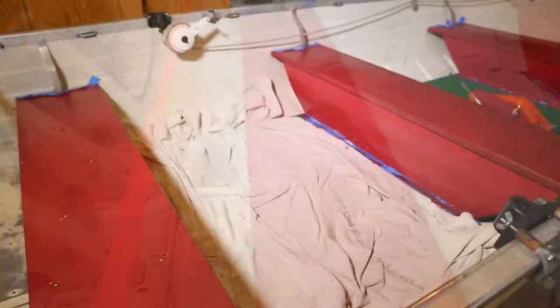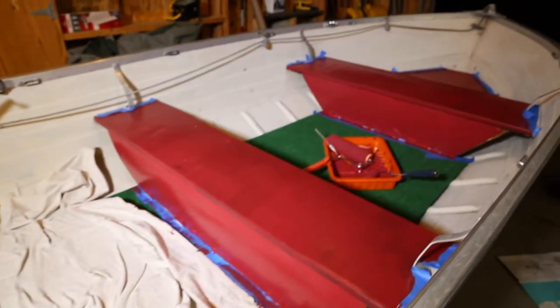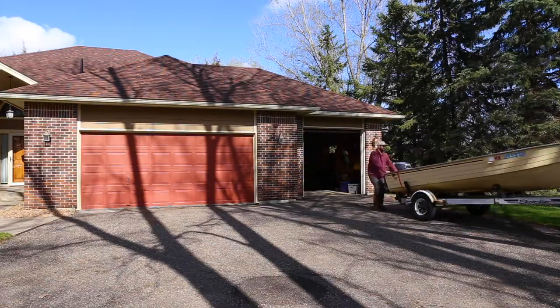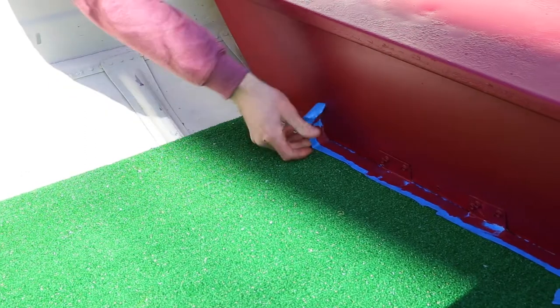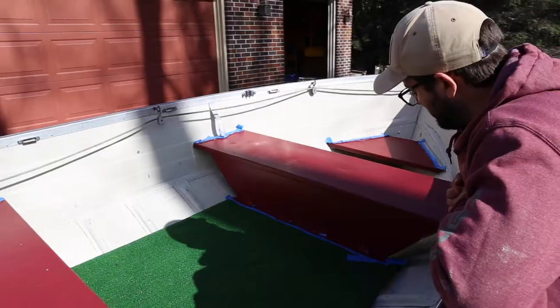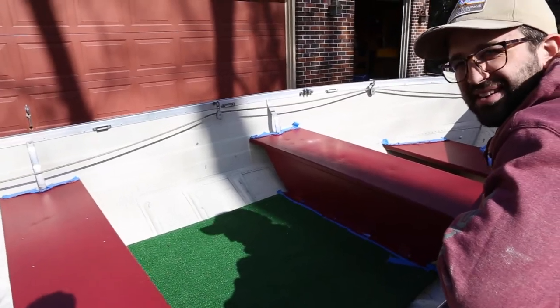First coat of paint is on the boat. It looks alright, but we're going to let this dry overnight and put another coat on there the next morning. It's kind of got a little bit of a Christmas color look. It's Christmas every time you're going fishing.